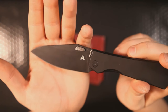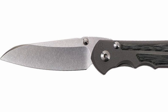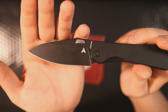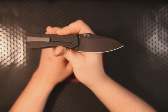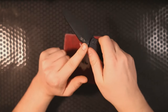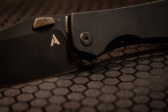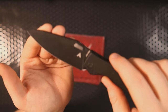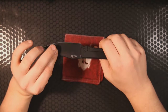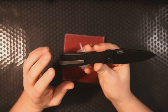The blade shape most closely resembles the Chris Reeve Umnumzaan style, but even then it's not quite right. Is it a drop point? A sheepsfoot? A dropped sheepsfoot? I don't know what to call it — it's a blade with a little bit of belly, a pointy tip, and a high arcing spine. These thumb studs are very interesting; I haven't really seen anything quite like them. They're somewhere between a ramp and a disc — not quite a disc, thankfully, as I'm not a fan of thumb discs.